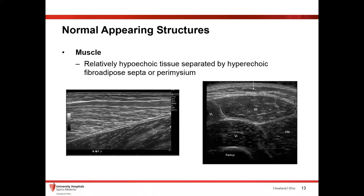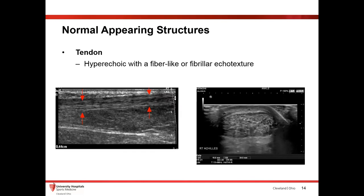Now let's talk about normal structures. Muscle is relatively hypoechoic and heterogeneous, because you have the perimysium and fibroadipose tissue that makes it look a little mixed. As you change your orientation — looking at the muscle in a parallel plane versus turning 90 degrees — it looks more hypoechoic because you're viewing it at a different angle. Both of these appearances are totally normal.